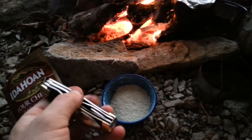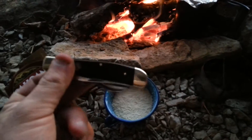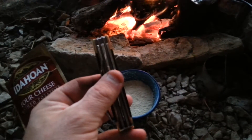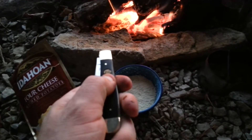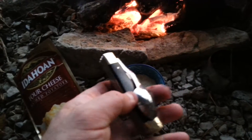I ordered this — I want to say it was $11.95 off of eBay with shipping, so all it cost me was $12. This particular one is Elk Ridge. I've had their stuff before, it's pretty good. This is all stainless steel.